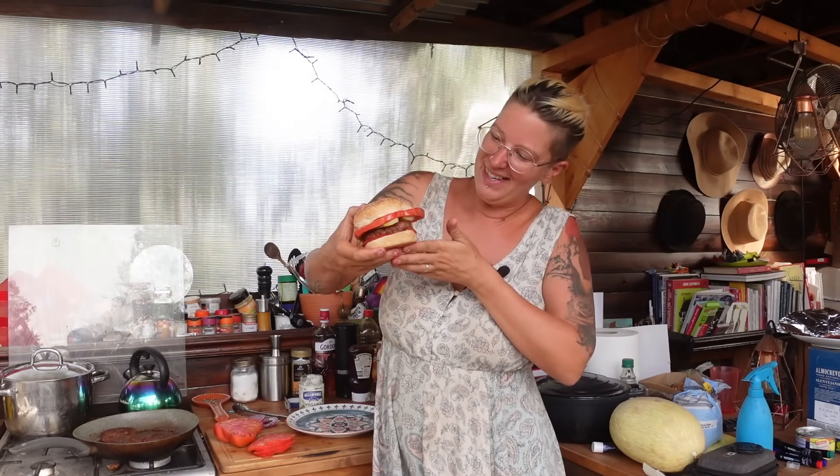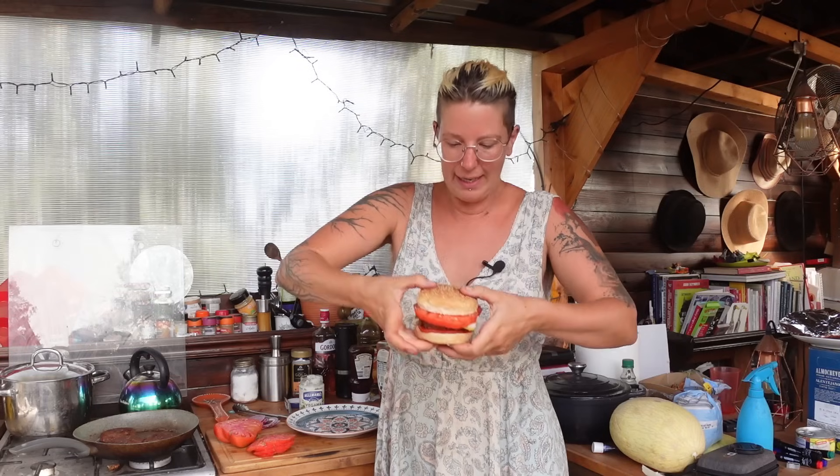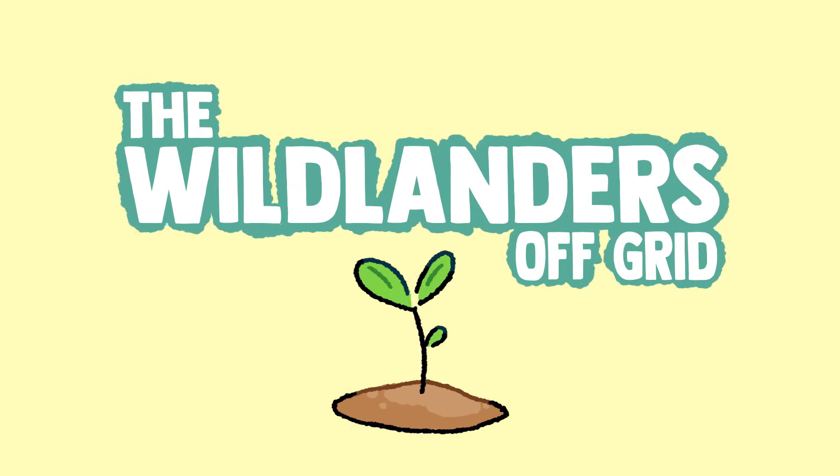And there we have it — a little masterpiece. That tomato is absolutely epic, hanging out on all sides. So — epic burgers, they were so tasty. I really enjoyed the pickles, they were lovely. I was quite surprised — not that they were nice, but they were so nice.